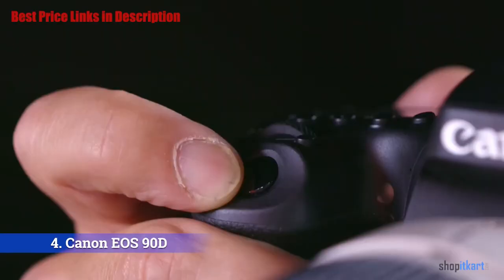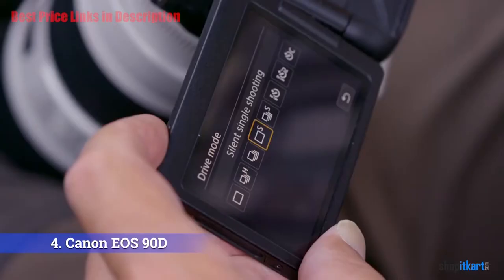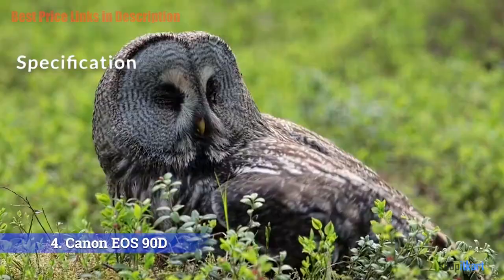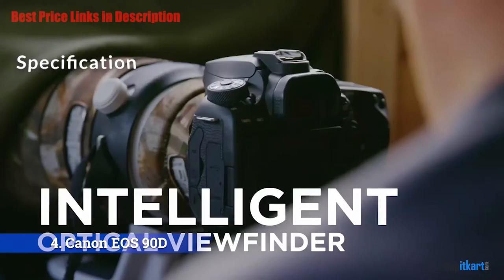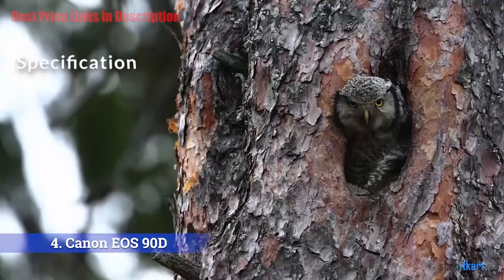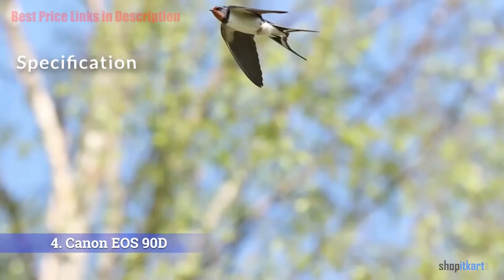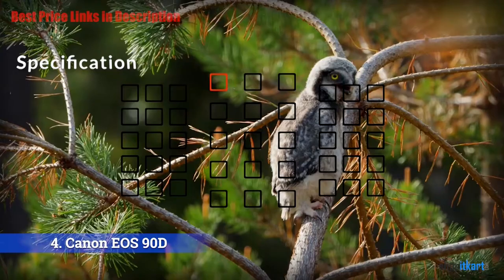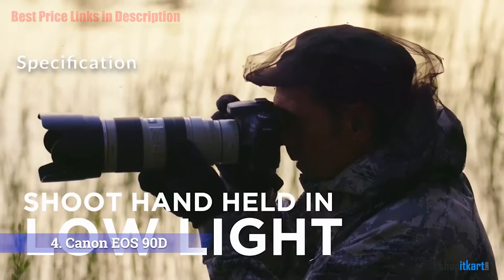The next one on our list is the Canon EOS 90D. Canon has announced the EOS 90D, a new crop sensor DSLR aimed at prosumers who want affordable flexibility in shooting both photos and videos. At the core of the 90D is a 32.5 megapixel APS-C CMOS sensor with a 1.6x crop, backed by a DIGIC image processor. The camera has an ISO range of 100–25600 and a continuous shooting speed of up to 11 frames per second. The Dual Pixel CMOS AF system uses 45 cross-type autofocus points across 100% of the frame vertically and 88% horizontally.